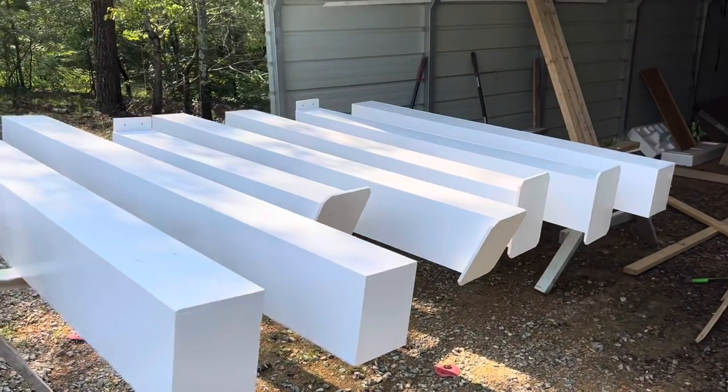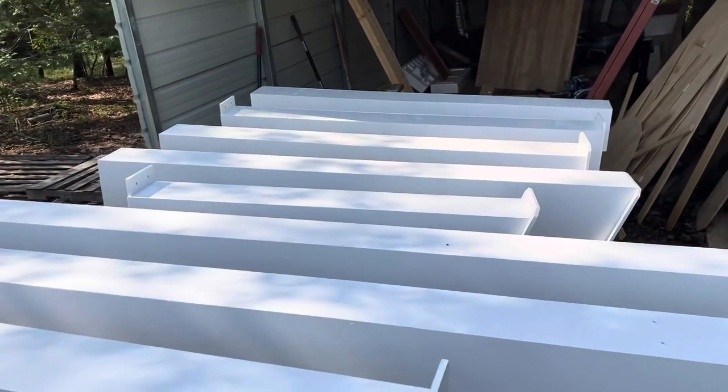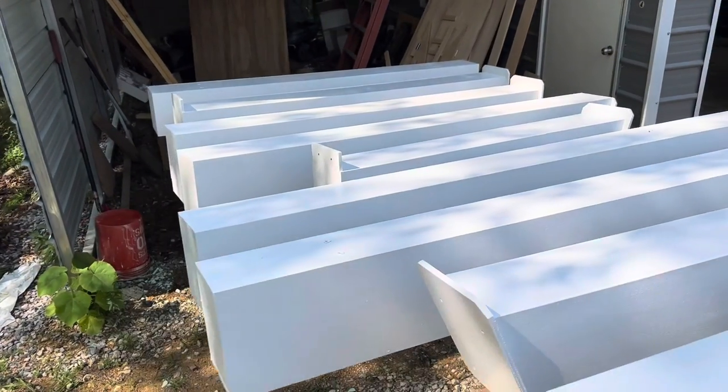They are made to come apart, and this is what they look like with all of them apart. There should be nine pillars, and they all attach to each other to build what you just saw.